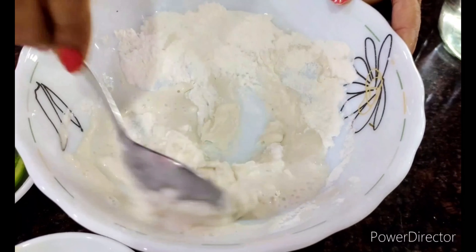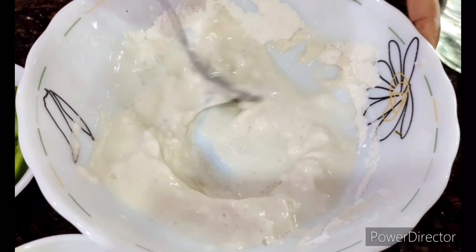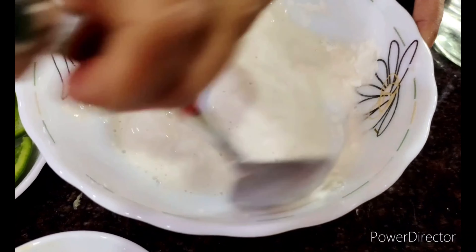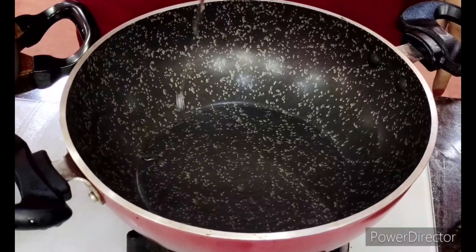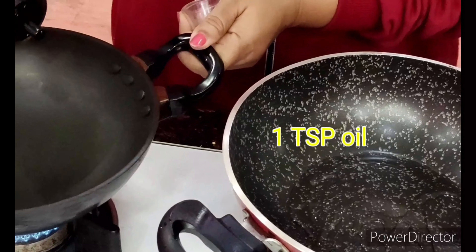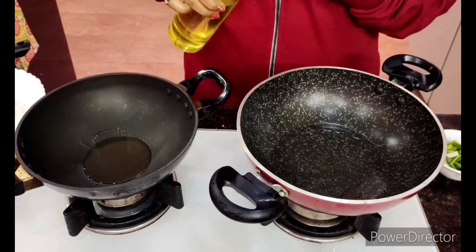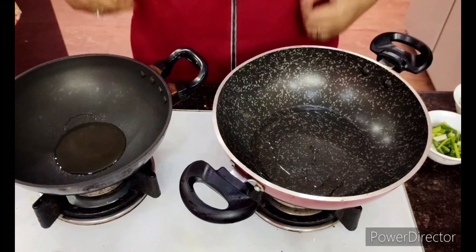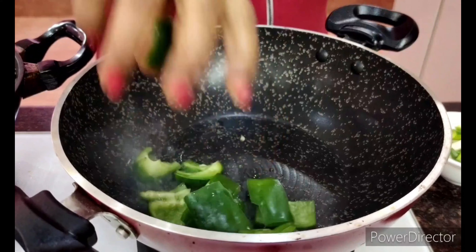I'm making a batter that's not very watery — just enough to stick to the pieces of paneer. I may add a little bit of soy sauce to the batter, but you can avoid it if you like. Meanwhile, I've heated up two pans: on one pan just a small teaspoon of oil, and on the other pan about one and a half tablespoons of oil. Let both pans heat up — working two pans together will make your life much easier and faster.